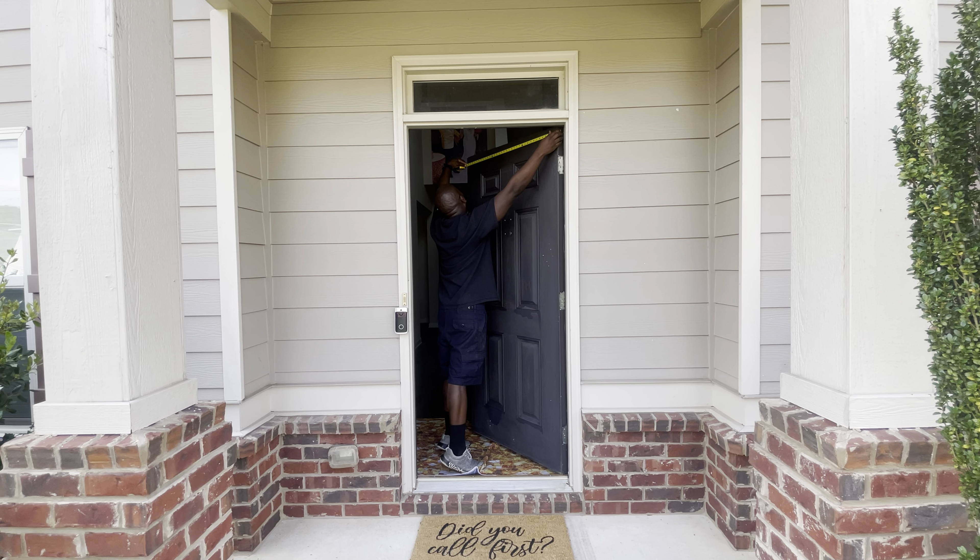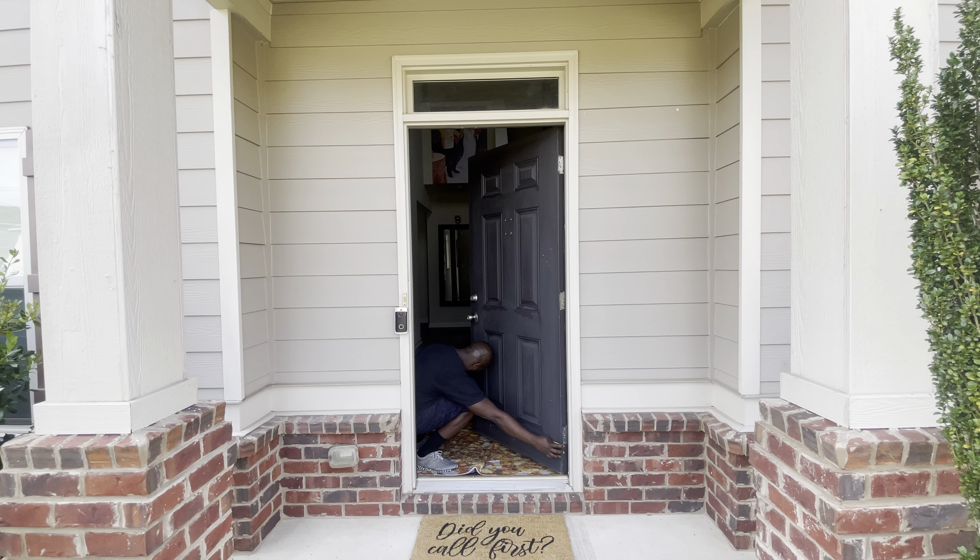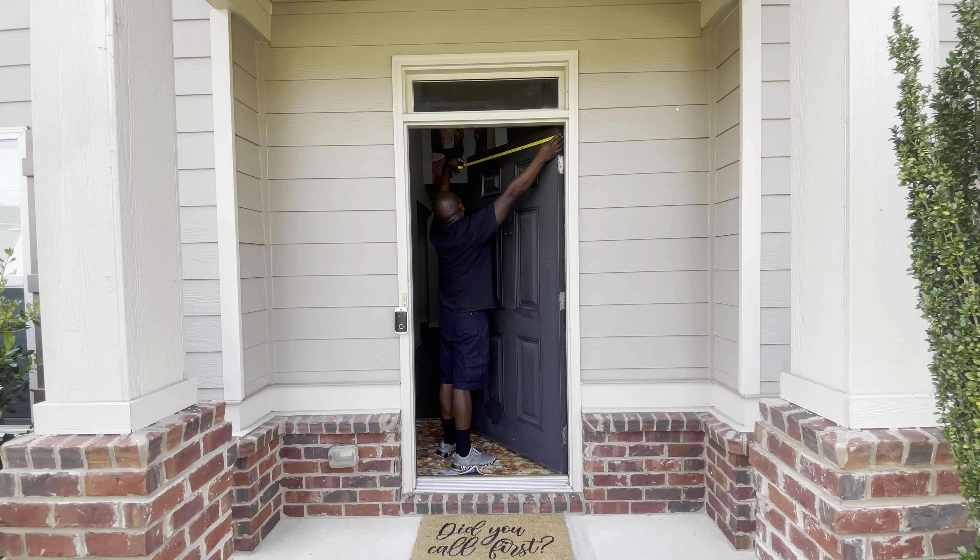Now it's time to get the right measurements for the pieces I'm about to cut. This is one of the most vital parts of your project because it can make or break it. If you don't measure right, pieces can be too short or too long. Make sure you measure, measure, and re-measure.